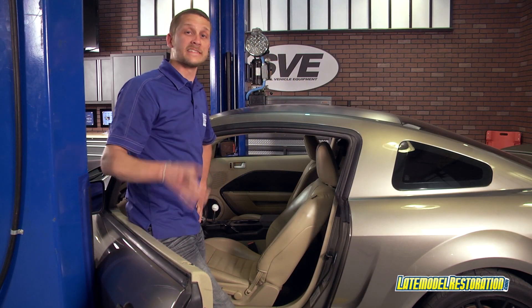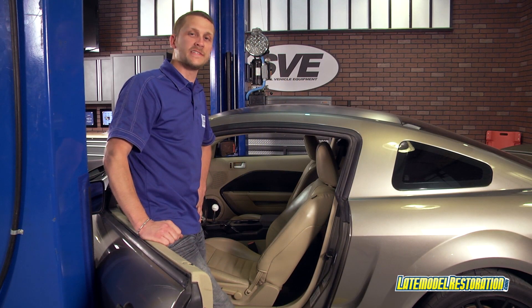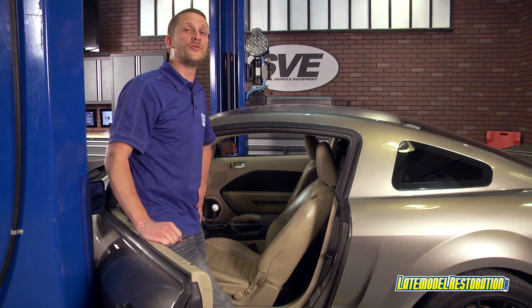And now you're back in business. Head on over to latemodelrestoration.com for all the restoration and renewal parts you need for your 05 to present Mustang.